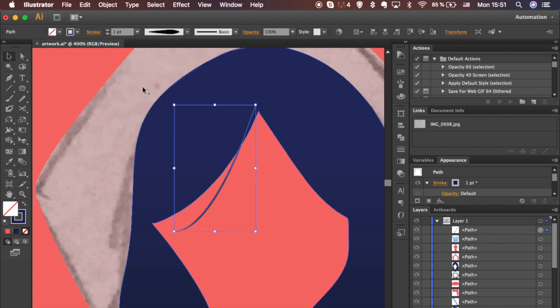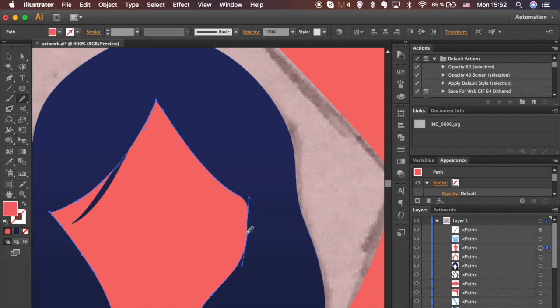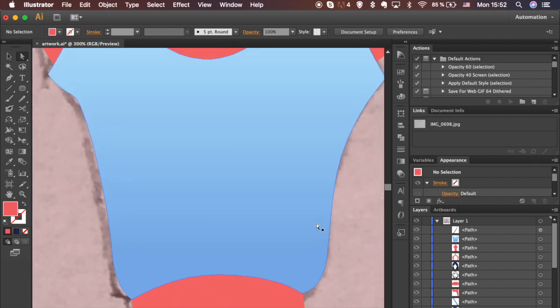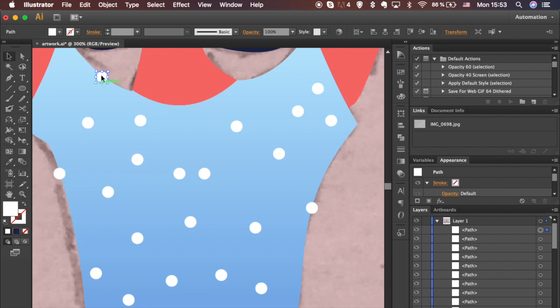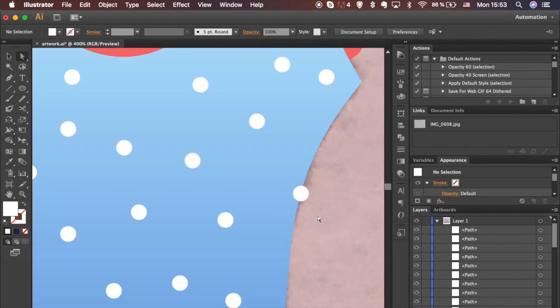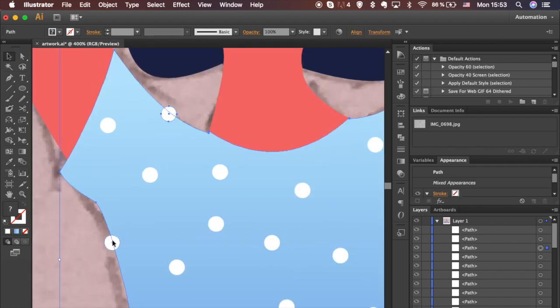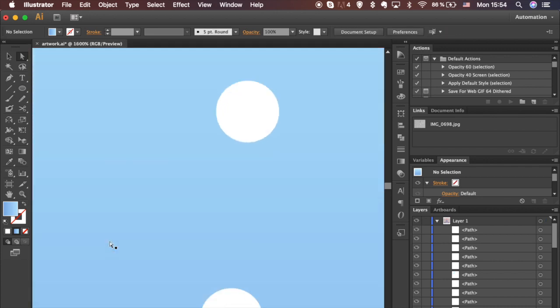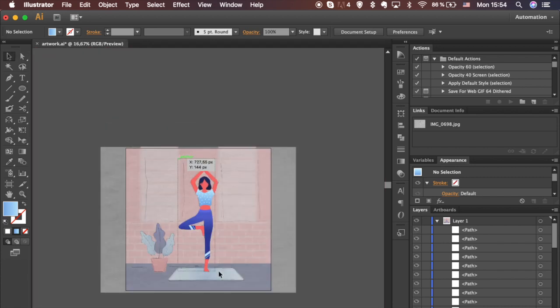Adjust stroke style and thickness in the upper menu. Add some dots onto the t-shirt to draw more attention — pick white color for fill. Use the Shape Builder tool to remove parts outside the t-shirt. Almost done, just a few minor adjustments left. Align points so there are no odd edges. Select all shapes of the figure and group it.